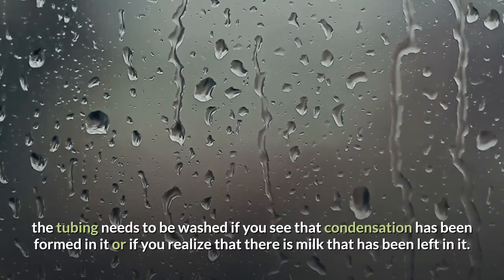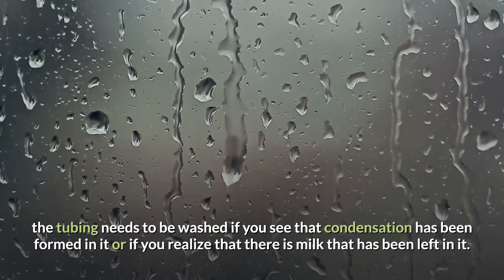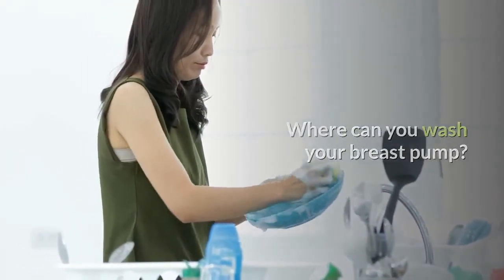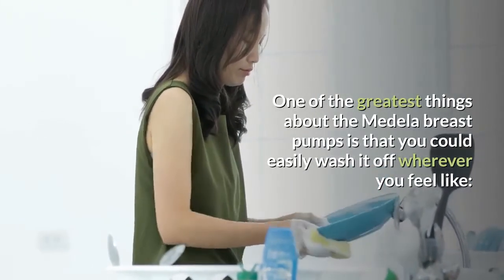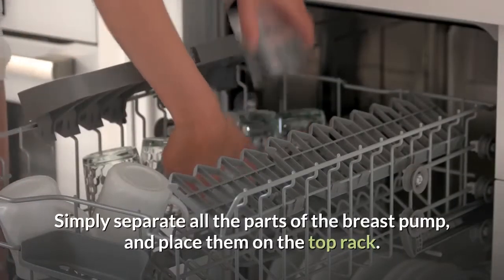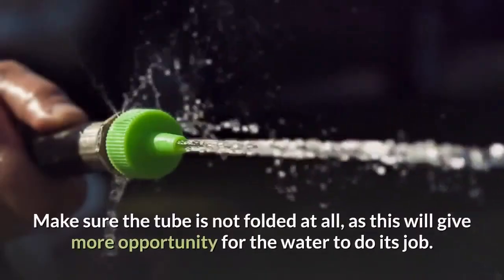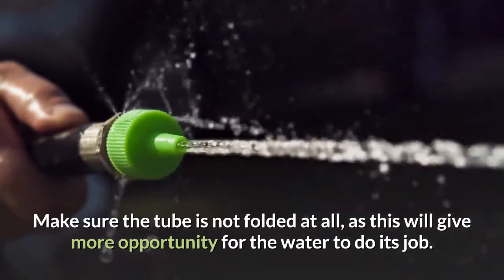The tubing part only needs to be washed if you see that condensation has been formed in it or if you realize that there is milk left in it. Where can you wash your breast pump? One of the greatest things about the Medela breast pumps is that you could easily wash it wherever you feel like. You could use your dishwasher — simply separate all the parts of the breast pump and place them on the top rack. Make sure the tube is not folded at all, as this will give more opportunity for the water to do its job.